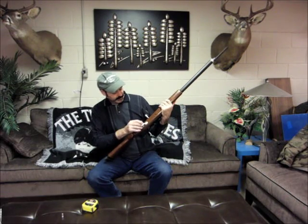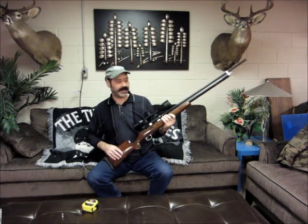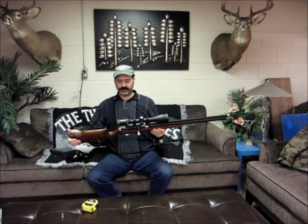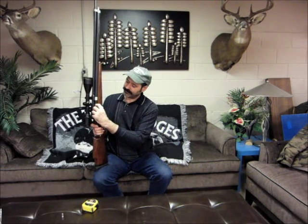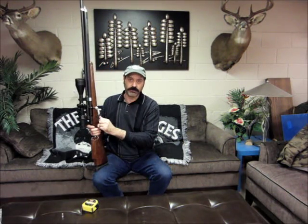Beautiful glossy walnut stock — I know they have all sorts of different laminates and colors you can play with. It's got the adjustable butt pad, which is all standard. The cocking knob here can be made shorter if you've got smaller hands or longer if you've got big beefy mitts — it's your choice. Put the bullet in first, close that, cock it, and you're ready to hunt.